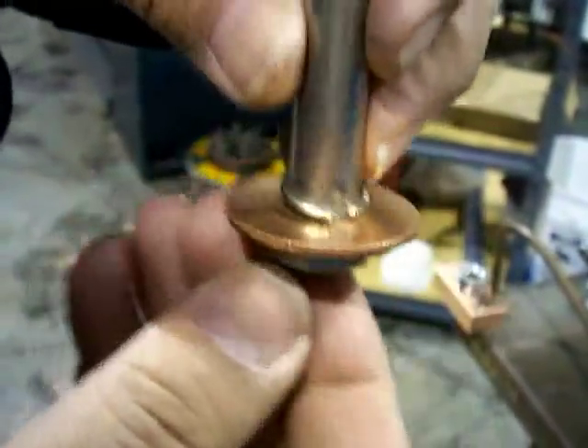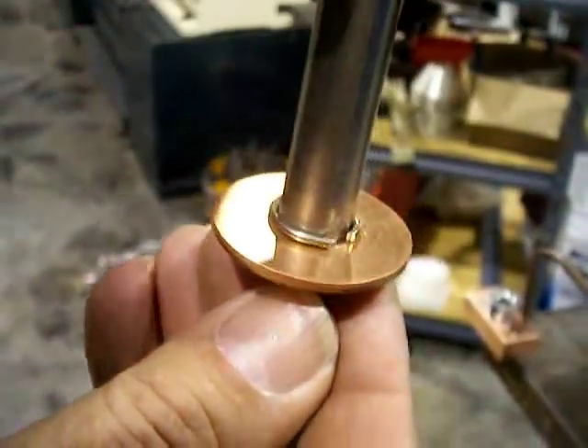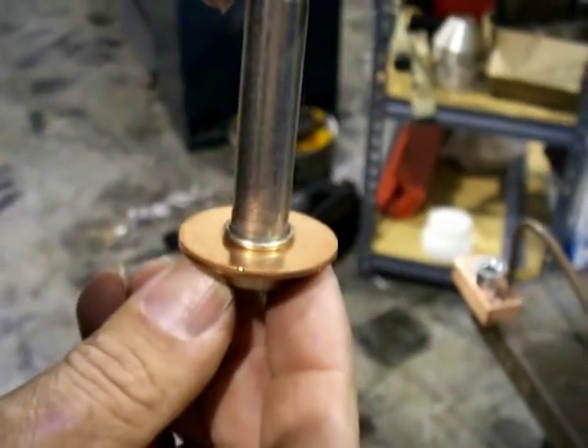I'll be able to heat from the bottom instead of from the top, and everything should go similar to that induction brazing demonstration I showed a minute ago. Now that I've got it on there and everything's going to be pretty close and fit together, I need to flux everything up really good.